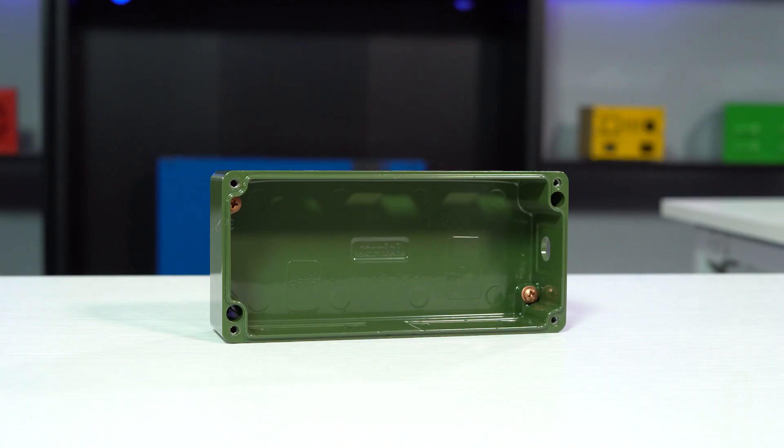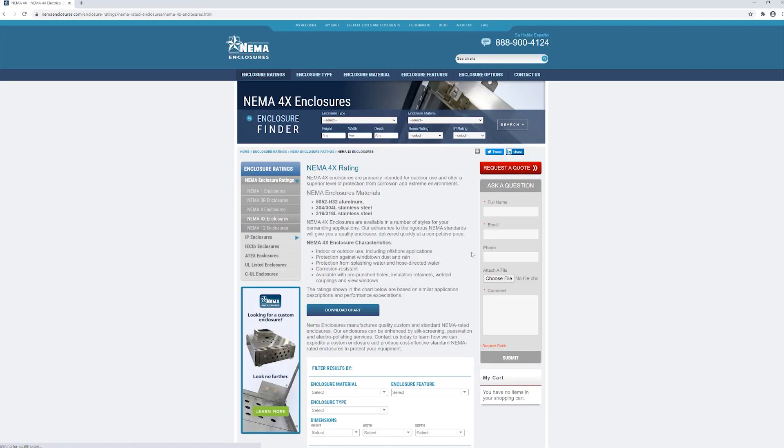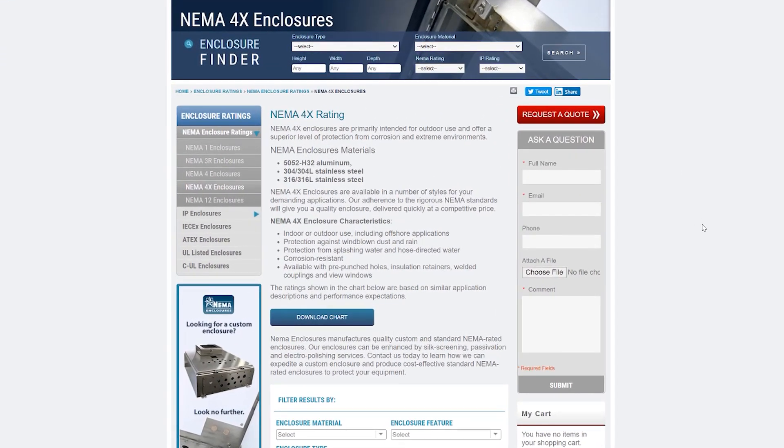Heavy duty watertight enclosures are designed to meet IP66 standards, which means like the watertight light duty, they're protected from total dust ingress and high pressure water jets from any direction. The heavy duty watertight die-cast enclosures are the only ones of the three that offer NEMA certification. This enclosure style is certified to NEMA 4X standards, which means it can be used indoors or outdoors, including offshore applications. NEMA 4X enclosures protect from wind-blown dust and rain, as well as splashing water and hose-directed water.